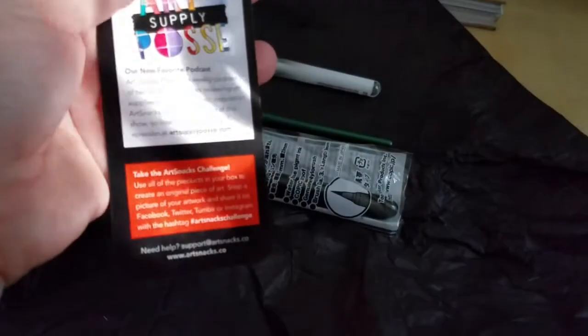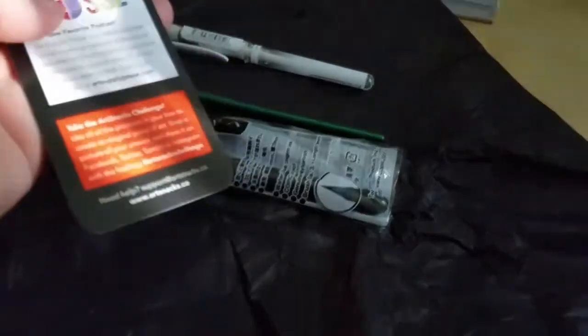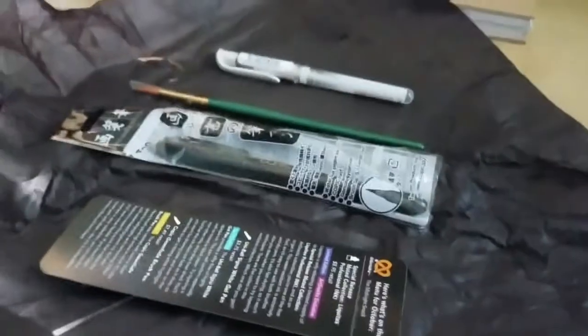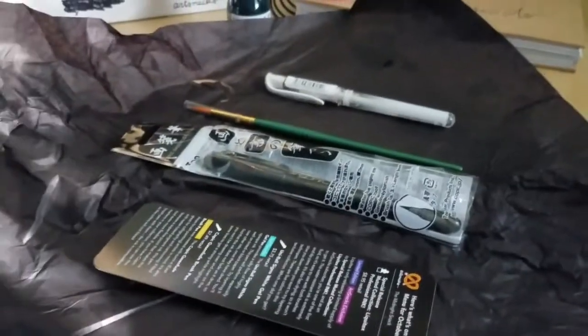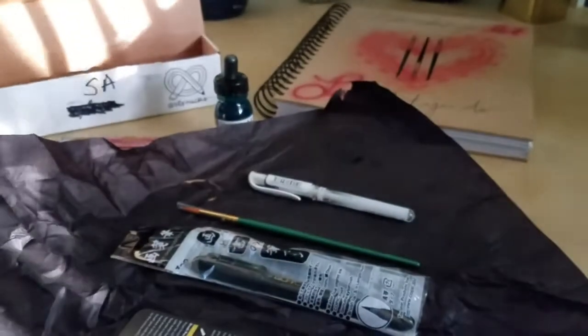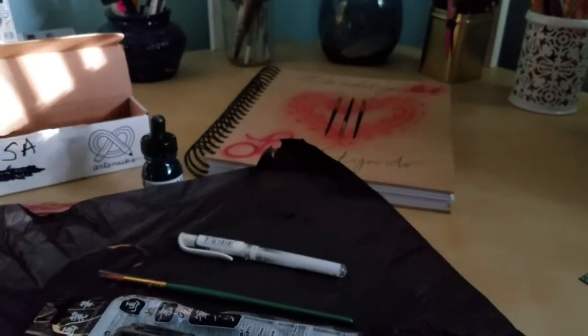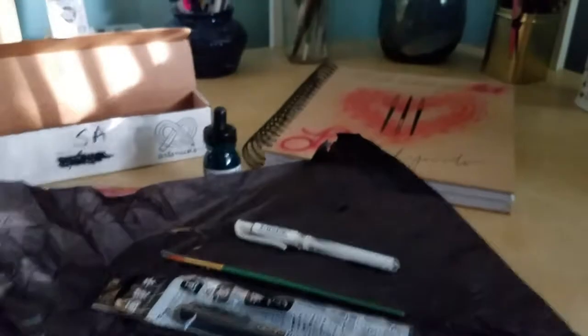Oh, what's our challenge? Take the Art Snacks challenge — I always do that anyway. I'm super excited with what came in the actual package, and I'm going to work on some art and see what happens. If it's lovely I'll add it to the end of this video, and if it's not lovely, well, you can all just imagine what I created.